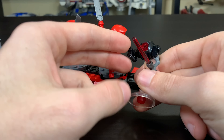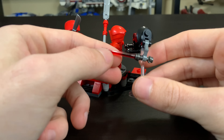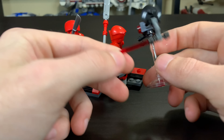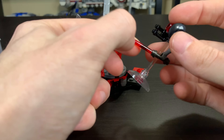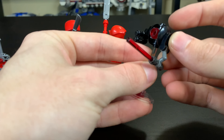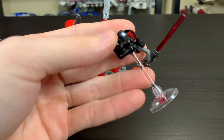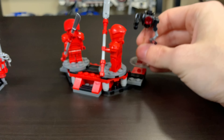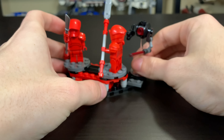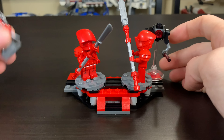You also have this little droid here, which is included — kind of like an extra half minifigure. Not too bad on this clear stand. It's got a red lightsaber, probably holding it for Supreme Leader Snoke. It's very awkward that a droid is holding a red lightsaber, but it's kind of cool. It also has this black little weapon piece — a very nice little gun — so you can have this thing fight other figures too and get a little extra playability.